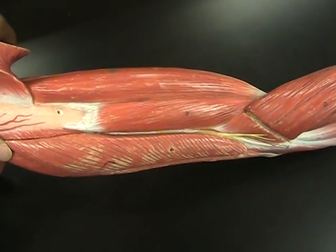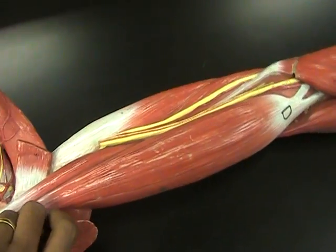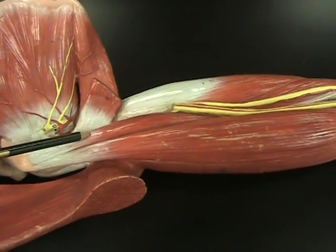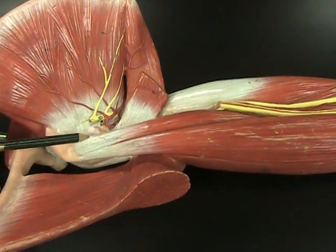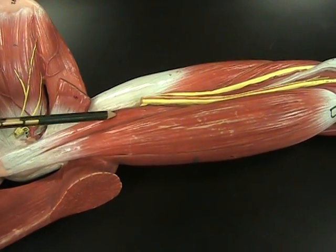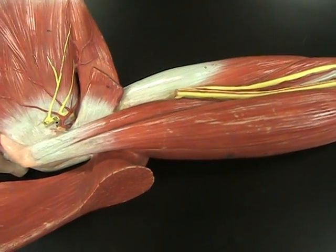That's all on the lateral side, but if we flip it over, you have a muscle located here which is going to be our coracobrachialis. The coracobrachialis is named as such because it originates at the coracoid process, then inserts into the humerus and allows us to flex our arm — just like one of the muscles you would use in bowling.